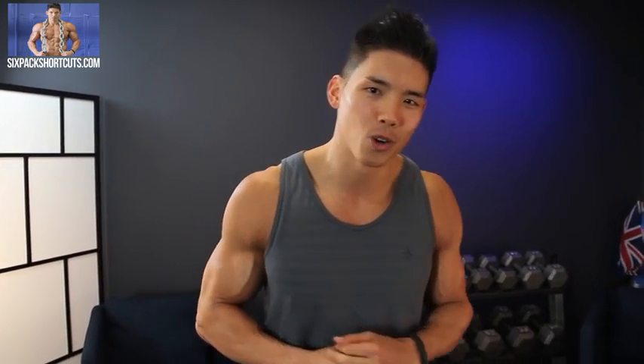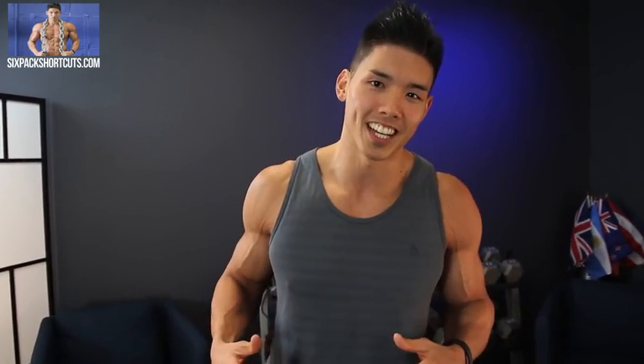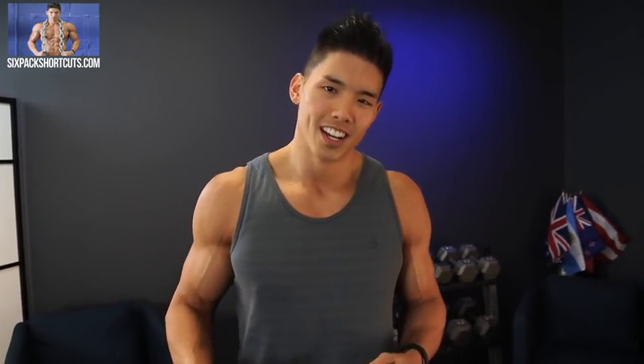Hey guys, what's up? It's Henry Tran, Six-Pack Shortcuts. Before we get started on today's workout, I want to do a quick shoutout — a special shoutout to a large group of individuals: all our Facebook followers, Instagram followers, YouTube subscribers, YouTube viewers, and anyone who has invested in the Six-Pack Shortcuts program. I want to thank you. Everyone here at Six-Pack Shortcuts and all the trainers want to thank you for your support.